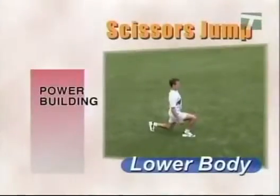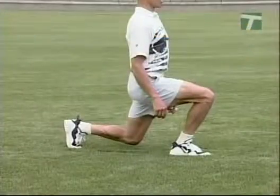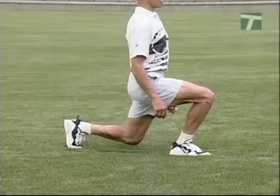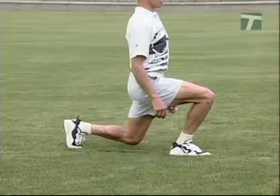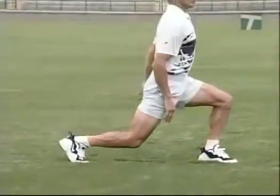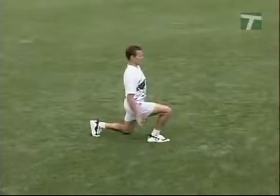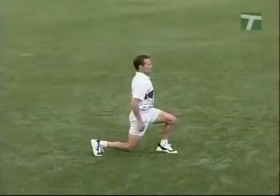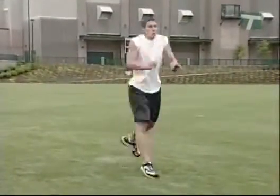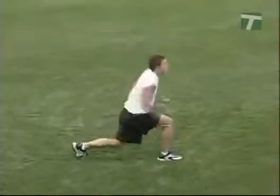The scissors jump drill is especially good for runners and jumpers. To begin, extend one leg forward with the knee over the midpoint of the foot. The other leg is extended backward with the knee bent and underneath the line of the hips and shoulders. Jump as high as possible with the arms blocking to gain additional lift. At the peak of the jump, reverse the position of the legs. Upon landing, repeat the jump, again reversing the position of the legs. Emphasize maximum height and leg speed.